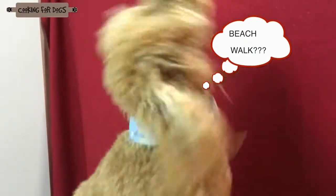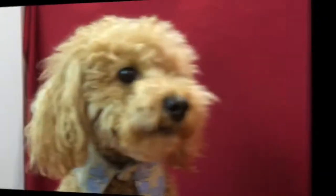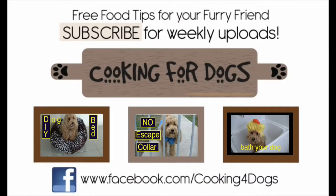If you'd like to see more of these craft projects, send us a comment and let us know. Please hit the subscribe button, share with other dog-loving friends, and give us a thumbs up on Facebook. From the Cooking for Dogs craft room, Roland and I wish you a happy week.